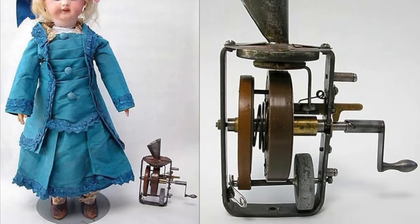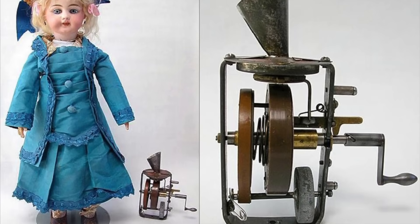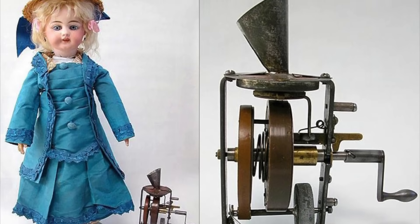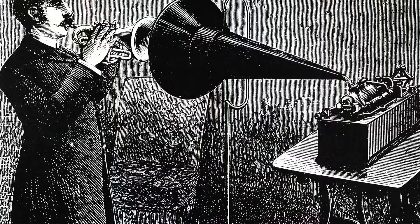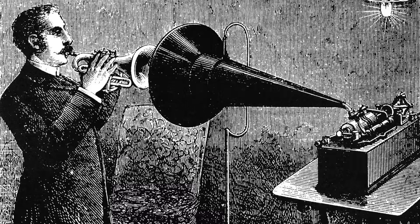This gave Edison the push he needed to finally perfect and market the phonograph — but his eccentricities got in the way again. He believed it was too important to waste on popular music, focusing instead on business dictation. When convinced to enter the children's toy market, he developed a talking doll with a miniature phonograph in its chest, but the technology wasn't ready and the dolls were rather horrifying. When he finally entered music recording, he insisted on selling only classical and opera pieces.